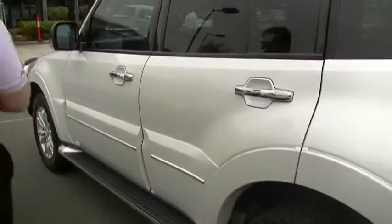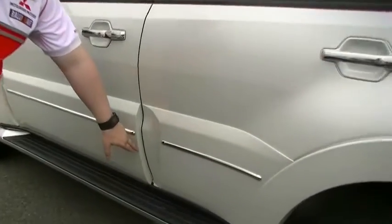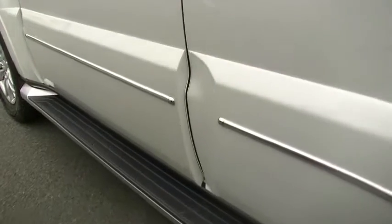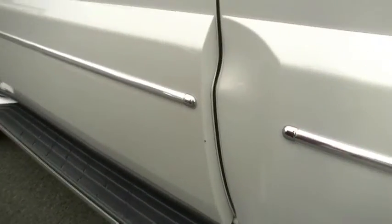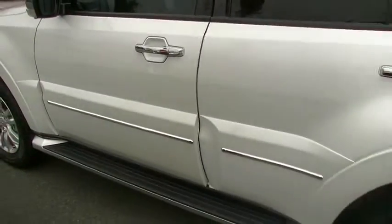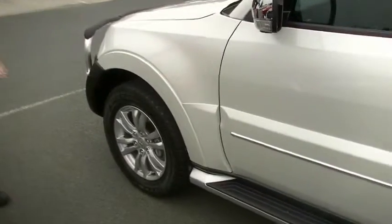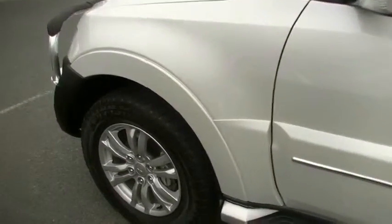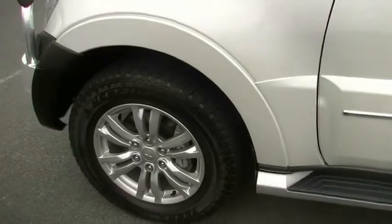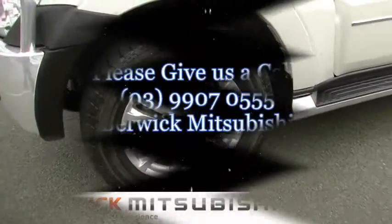Coming down to the side, I'm struggling to find a nick or a scratch — there's a tiny little nick just there, and I'm being very pedantic at this point, to be honest. To find a mark on this car you've got to be pretty brutal. Nice side step there, chrome trimmed throughout. Up to the last of the wheels now — unmarked alloy wheel at the front, great condition all-terrain tyre. So overall, the exterior of this Pajero XSeed presents absolutely brilliantly.